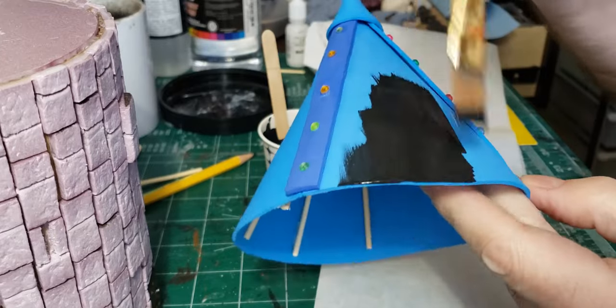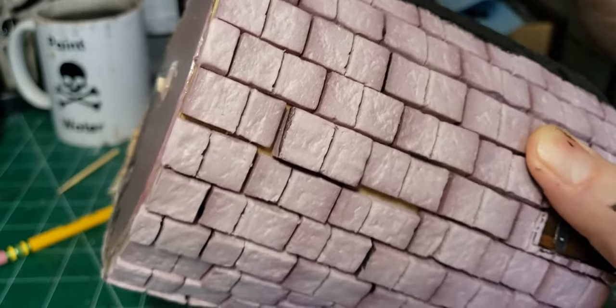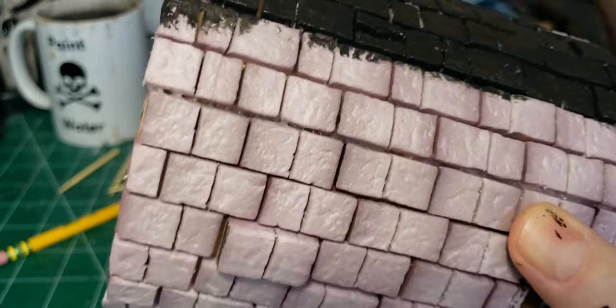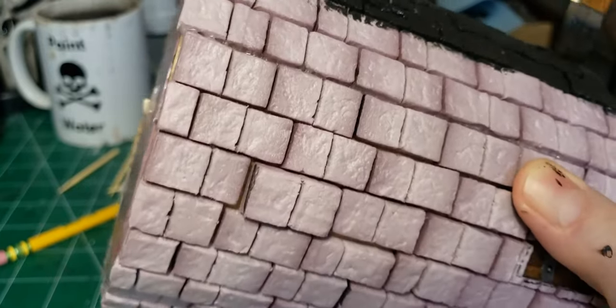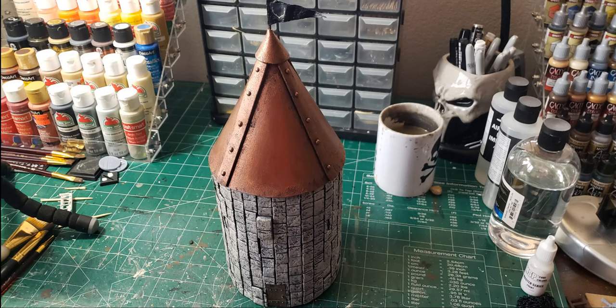From there we did a real basic paint job. Black paint mixed with Mod Podge on everything to really strengthen up that foam, especially the roof. Then on the tower we just did our usual suede with a black wash over it, followed by a dry brush of a cream color. For the roof we went ahead with an antique copper, just grimed it up a bit and used a green wash to really darken it up and stain the roof. And then just put up a little flag at the top and we were good to go.